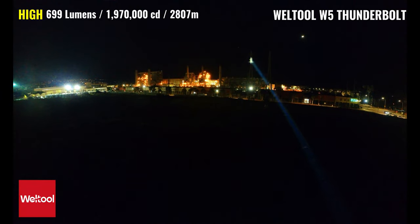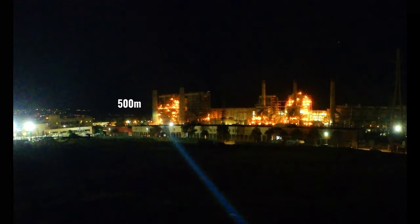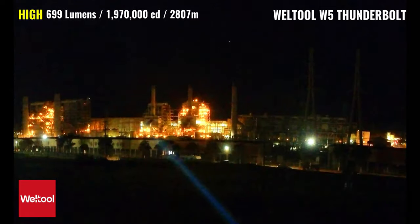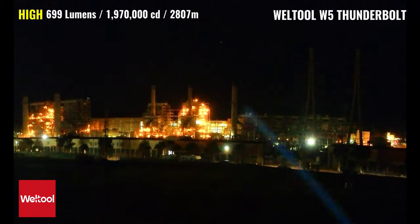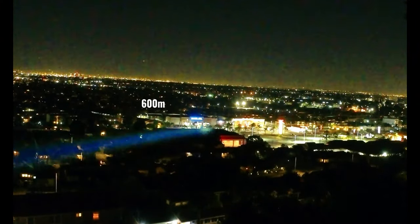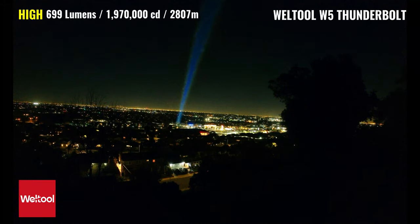The W5 Thunderbolt has a max output of 699 lumens, a peak intensity of 1,970,000 candela, and a max throw distance of 2,807 meters — which is a little over 1.74 miles. The beam color is much less yellow and closer to neutral compared to the Mate Minko FW1, and it seems to be doing about as good of a job as the Thor 3 at cutting through the ambient lighting. The buildings at 600 meters are easily visible, and it's also visible hundreds of meters further with ease. The beam is slightly wider than what we saw with the Mate Minko, but also slightly less intense.